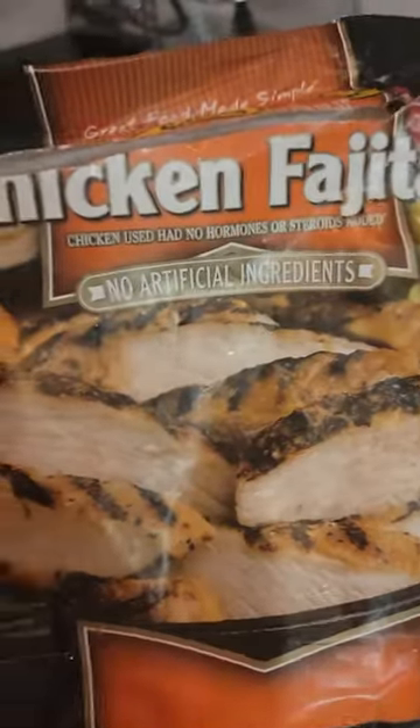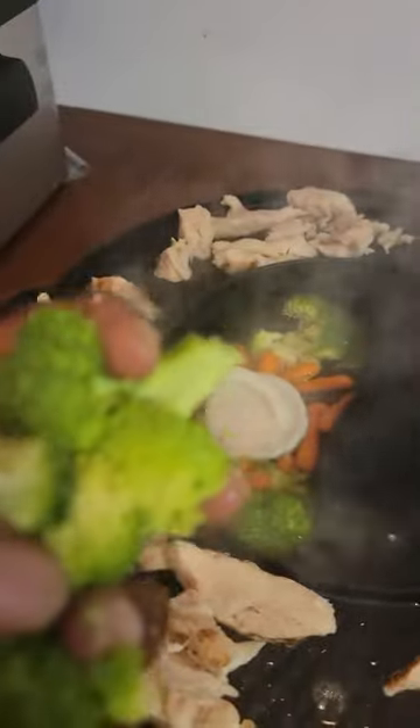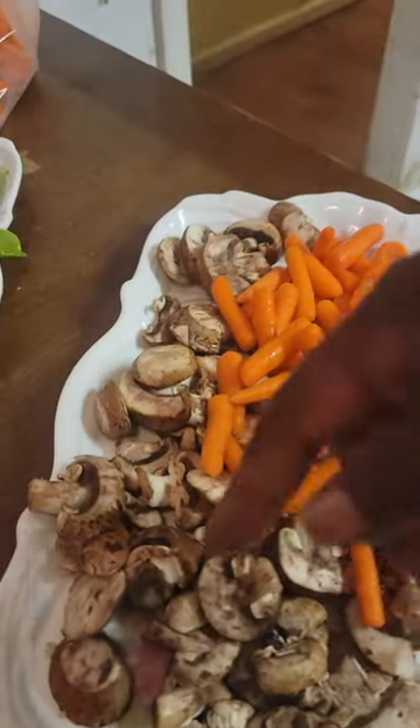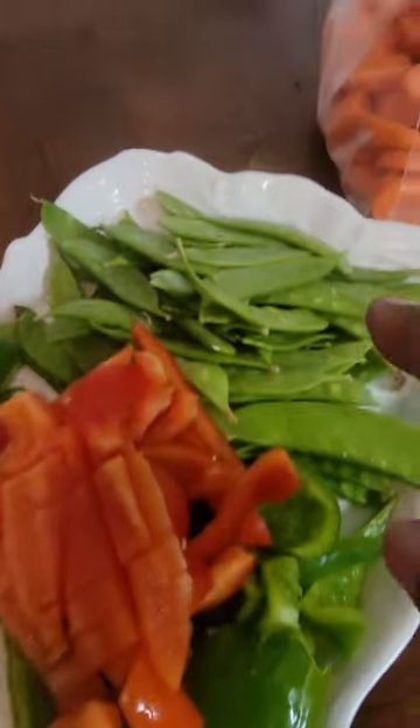What we're using is chicken fajitas, which you see on the grill. We got broccoli, we got some carrots and mushrooms we're going to be throwing on there. Mushrooms, red bell pepper, green bell pepper, onions, and snow peas.